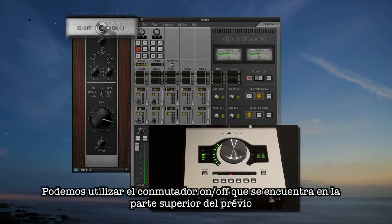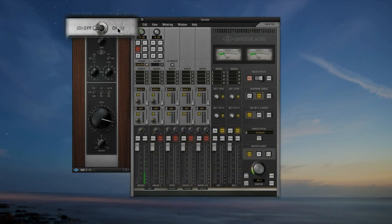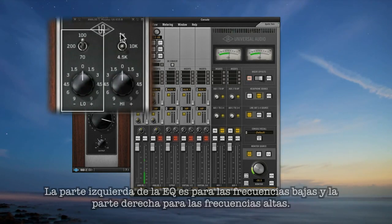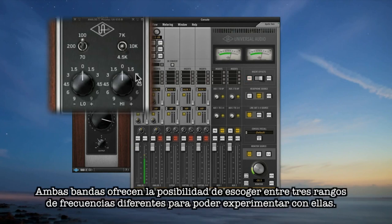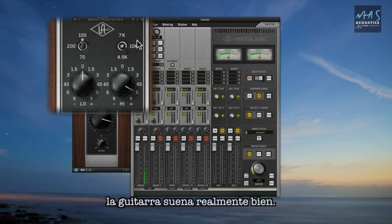Use the on/off switch at the top of the UI to A/B your levels with the stock preamps. Now let's experiment with the EQ. The left side of the EQ is low and the right side is high, and both bands have three switchable frequency choices for you to experiment with. Try adding a little 10k and see how musical it sounds — on the guitar it's really perfect, and you can season to taste without overdoing it.